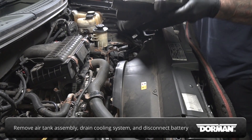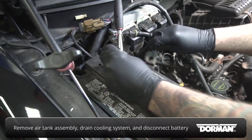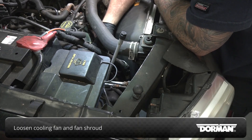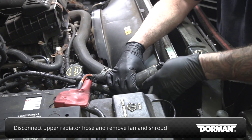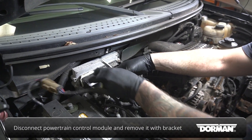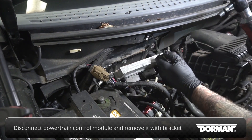Start by removing the air intake assembly, draining the cooling system, and disconnecting the battery. Loosen the cooling fan and fan shroud, then disconnect the upper radiator hose and remove the fan and shroud from the vehicle. Disconnect the powertrain control module and remove it along with its bracket for additional clearance at the back of the engine bay.